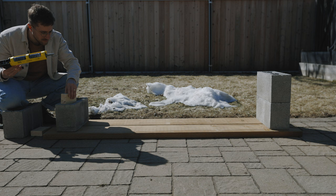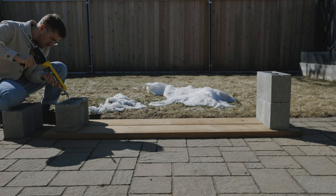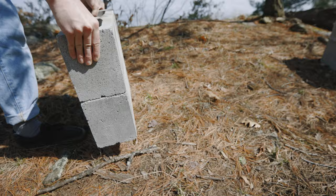Do this for all 4 holes. Then apply a bead around the concrete block and glue the 2 blocks together — do this on both sides. Then just leave the glue to set for 24 hours and flip the bench. Now the bench is moveable and the top locks into place nicely using those little blocks we glued in earlier.